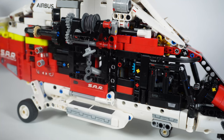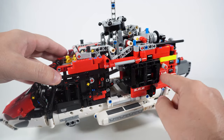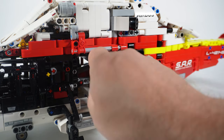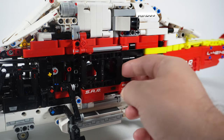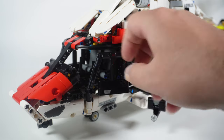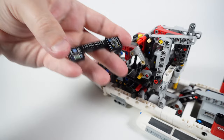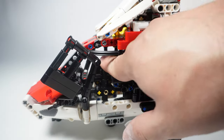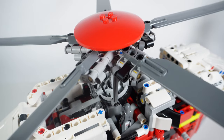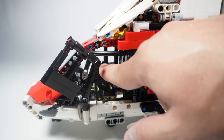Moving on to the manual functions: one of the obvious things you notice is the doors. We have two sliding doors at the back. If you open them you won't see any realistic details inside the cabin — instead you can see some technical internals, rotor parts, and the harness cable connecting the electric motor and battery box. At the front we have two doors for accessing the cockpit that open butterfly-style, up and out. Inside there are two pilot seats, a dashboard made with stickers, and levers connected to the swashplate mechanism — the cyclic stick and the collective lever.